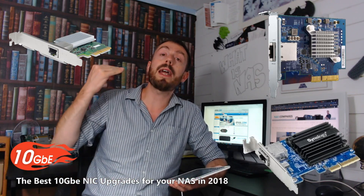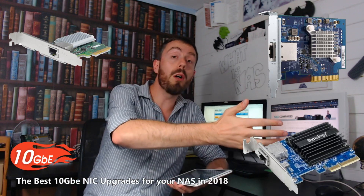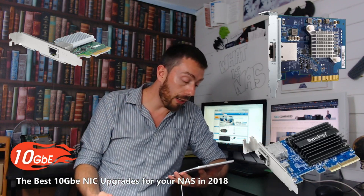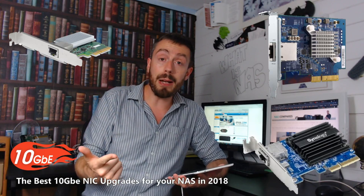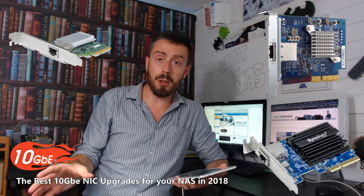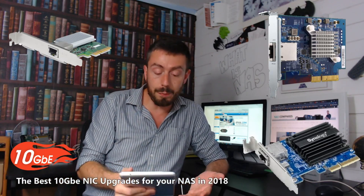All of them are available to buy right now. We're not talking about any products that are coming soon or no longer available. All of these can be purchased right now from span.com or any other retailer as of right now. All of them are PCIe 2 and 3 compatible, as well as x4, x8, and x16 compatible, so pretty much all modern PCIe slots will accept all three of these cards.